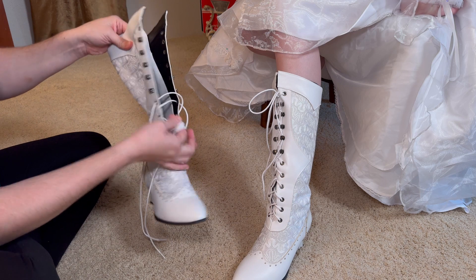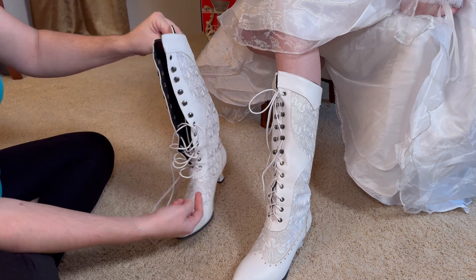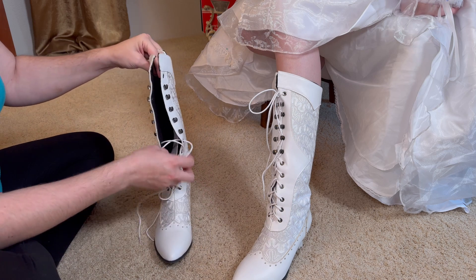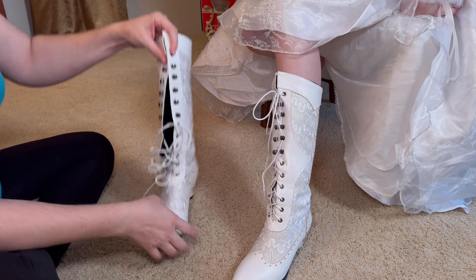Also, these are indeed lace-up. There are no zippers anywhere, so you have them all unlaced, and you put your foot in, and you tighten up the laces, and then go back and forth and put them through the top lacing here.